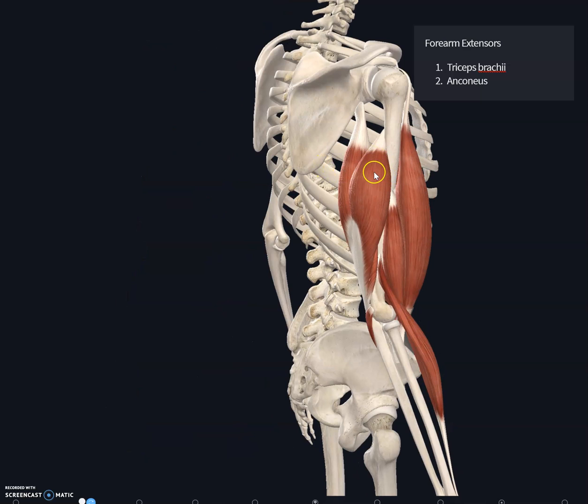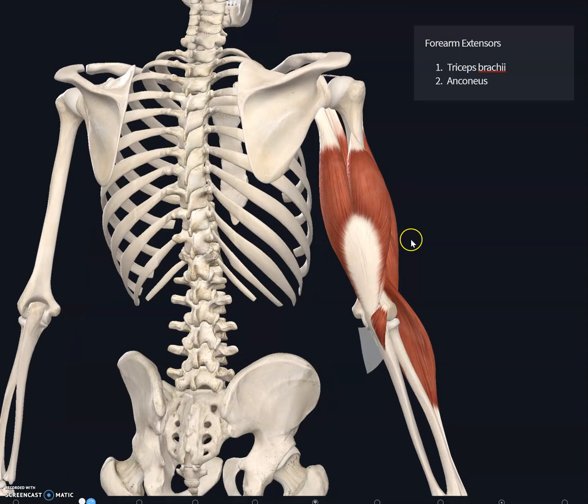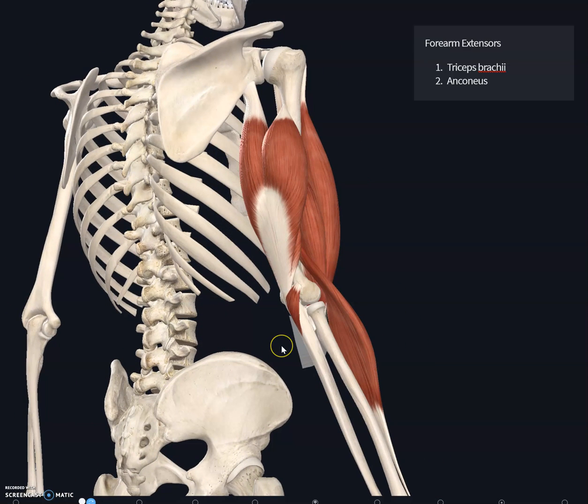All three heads insert at the olecranon of the ulna. The main function of the triceps brachii is to extend the forearm at the elbow joint.